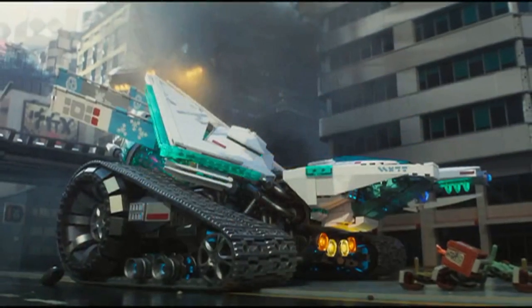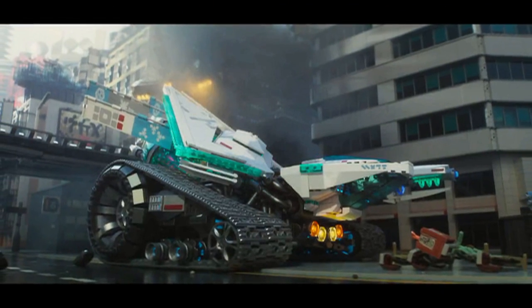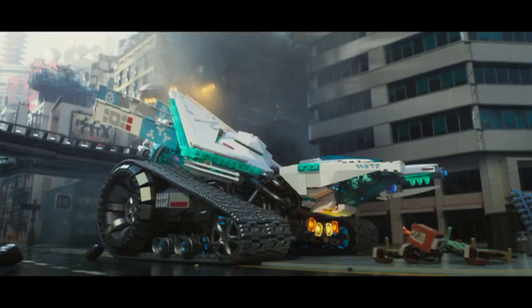In addition, we have the Ice Tank, which we already know Zane's Tank is going to be a full-on set, so this is just a smaller version of it, which is cool.